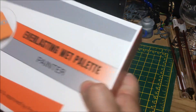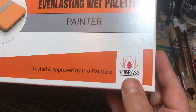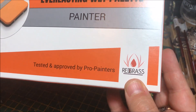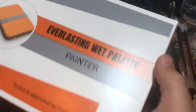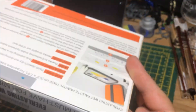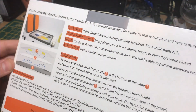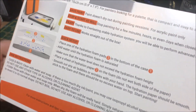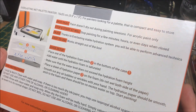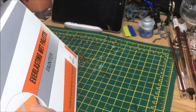Getting to the meat of the product — this is the Everlasting Wet Pallet. There's the logo for Redgrass Games, and obviously it's tested and approved by pro painters. It comes in a very decent box — it's not shaking around or anything like that. There's a couple of bits of information on the back. Obviously it saves your paint, that is the idea. I know the basics of how a wet pallet works, but I've never actually had the joys of using one.